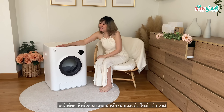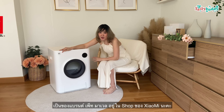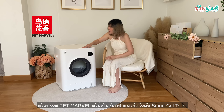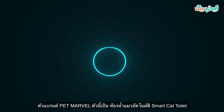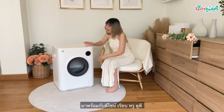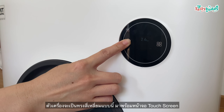Thank you so much. Today we are going to take a new bedroom from Petmarvel. This is the Smart Cat Toilet. This is the design that is called UD. It is easy to use. We can use it very easily.